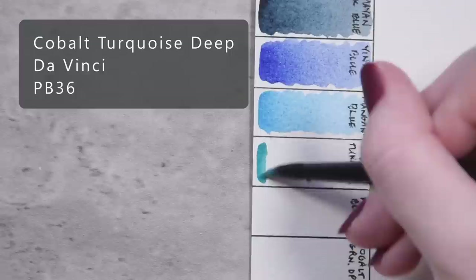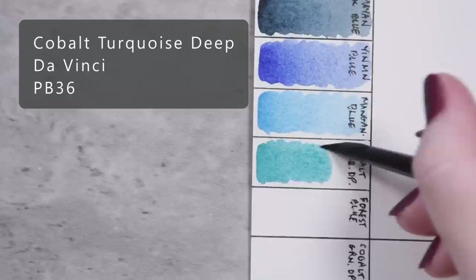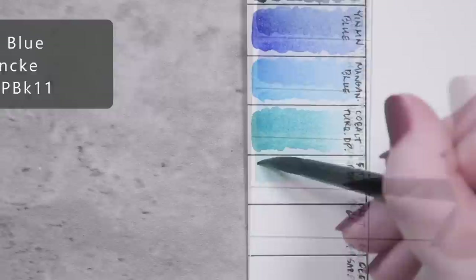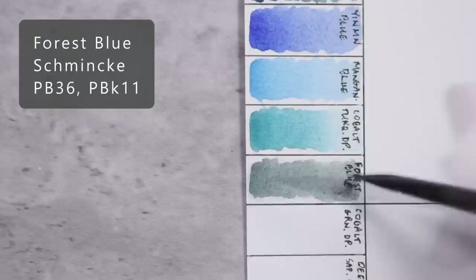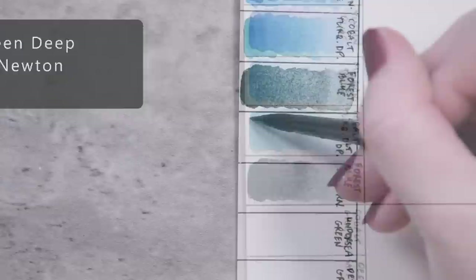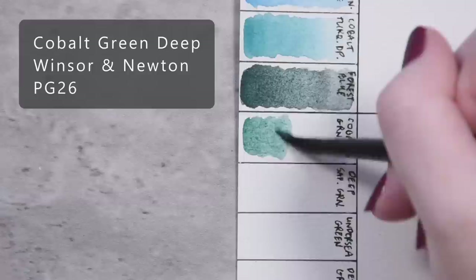Cobalt Turquoise Deep by Da Vinci, PB-36. Cobalt Cerulean Green Deep by Winsor & Newton, PG-26.